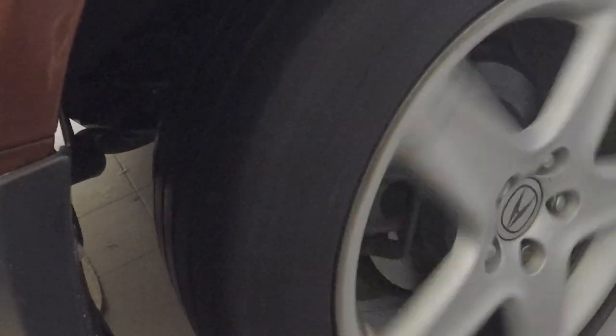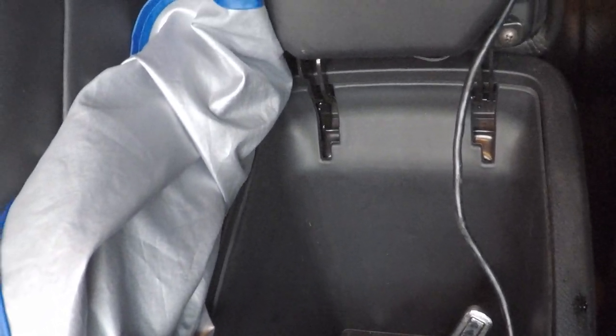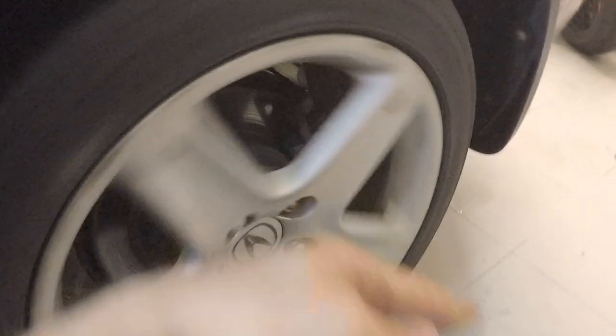Now that the wheels are back on, check that they're both free spinning — here's the driver side, here's the passenger side. Now back inside the cab, take a 12mm socket on the nut and only do one, maybe two turns at a time. Start with one turn, then go out to the wheels and push them to check for drag.